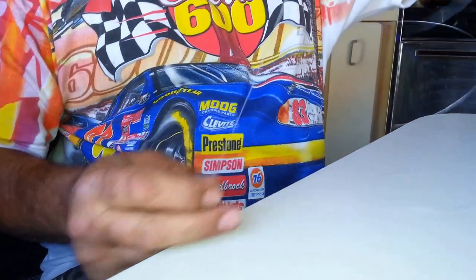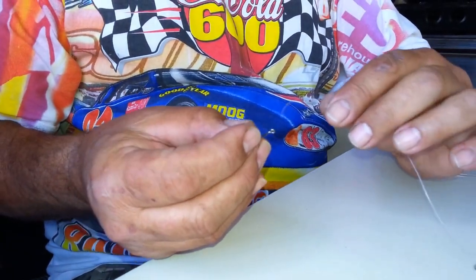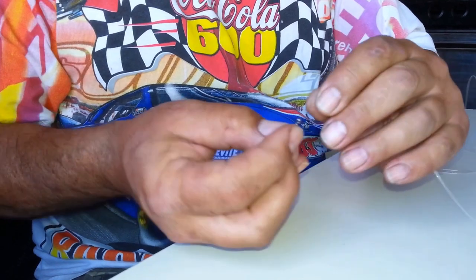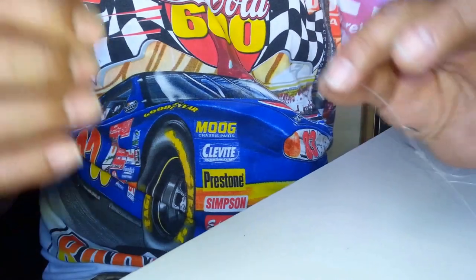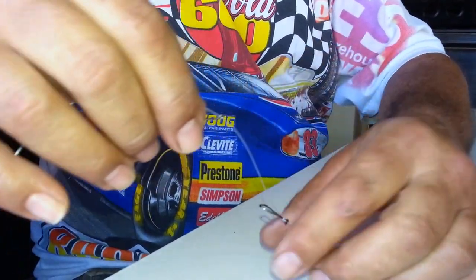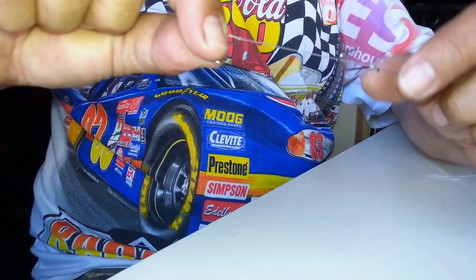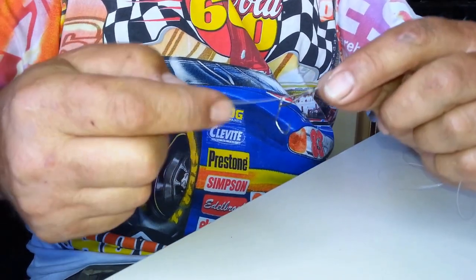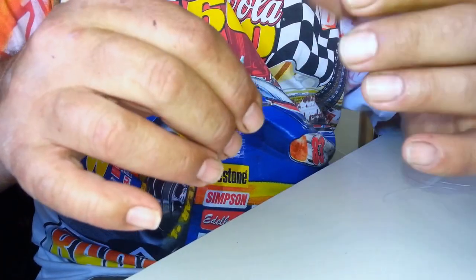I've got my first of the tandem hook set up tied into the line. Now I take my number six Matsuo sickle hook and repeat the process — this one's got a smaller eyelet. I want about an inch and a half between the leading hook and the trailing hook, about an inch and a half to two inches maximum.